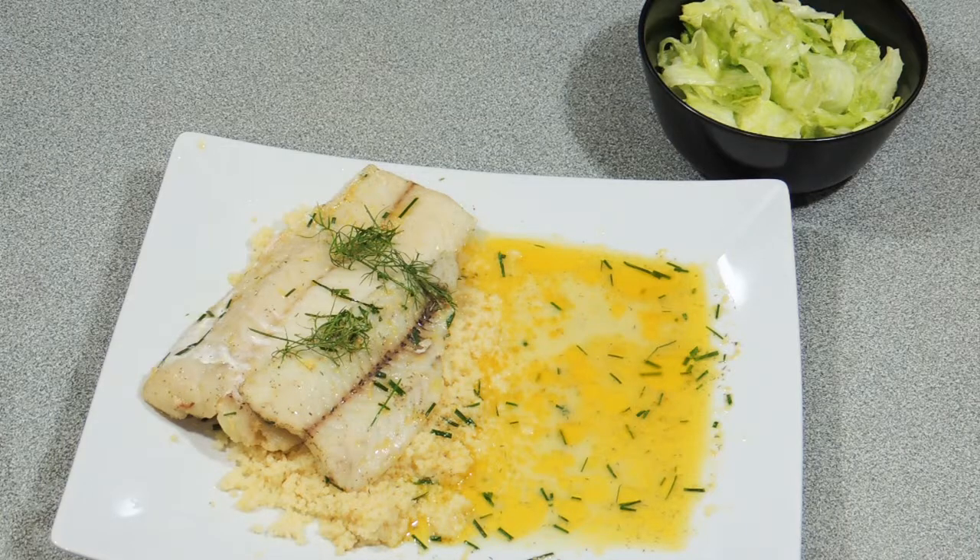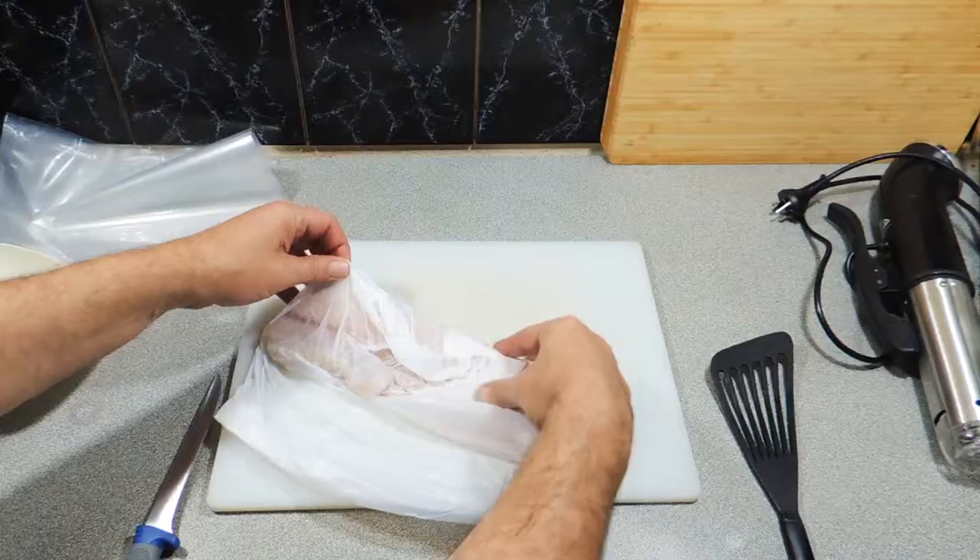Welcome back to KP's Kingdom — cooking with KP — and today I'm going to show you how I make my lemon ling. Yes, a beautiful white fish, and we're going to cook this using the method of sous vide. All right, let's get on with it.